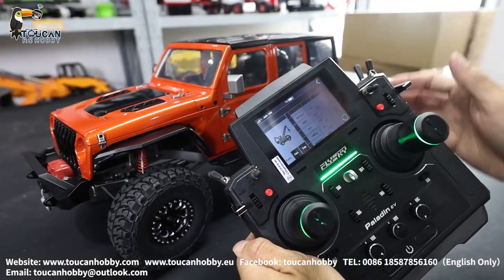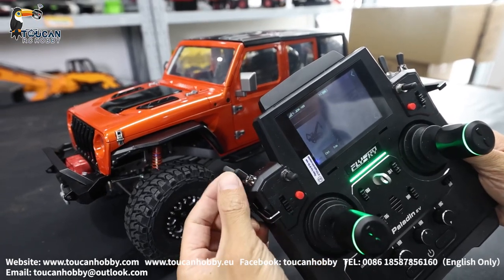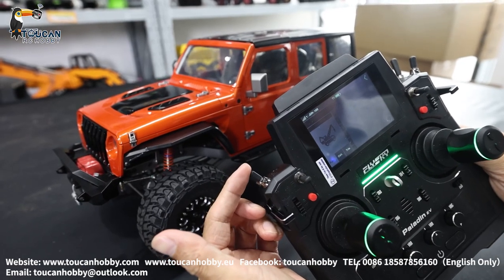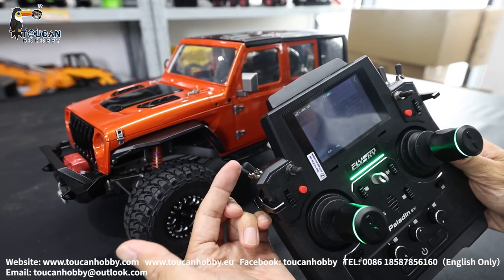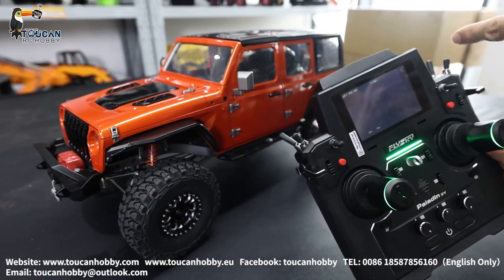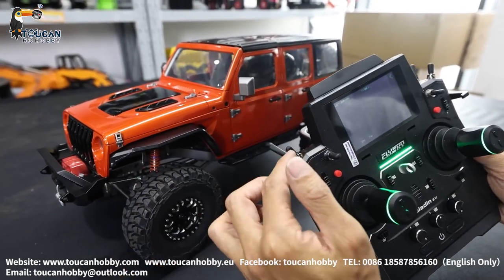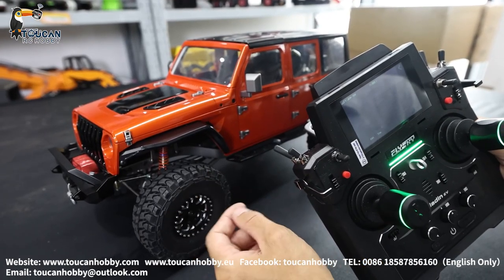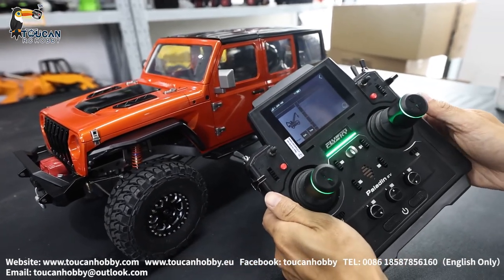Channel 6 — 4-wheel drive, SWE. Push to middle — that's 4-drive. Push towards you — that's rear drive. Front has no power. Now it's rear driving. Pushing forward — that's front drive. That's channel 6 SWE.